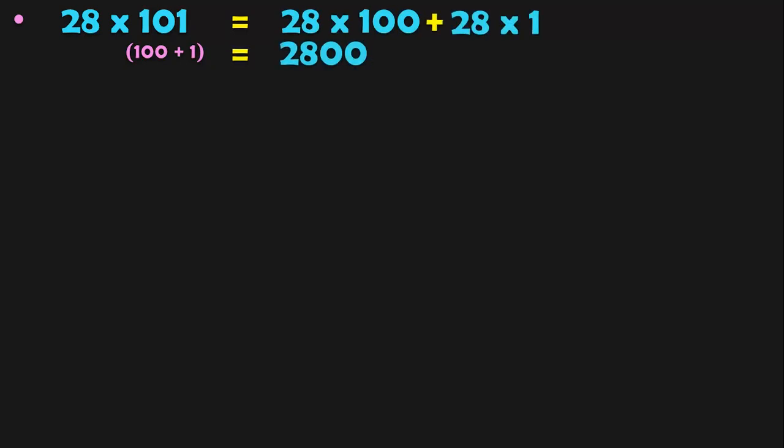28 into 101. The closest multiple of 10 to 101 is 100, so you can split 101 as 100 plus 1. This is nothing but 28 into 100 plus 28 into 1. What is 28 into 100? 28 followed by 2 zeros, so you get 2,800. Multiplication by zeros is a special concept dealt in a separate video — link is given in the description and iCard. Next, 28 by 1 gives the answer 2,828.